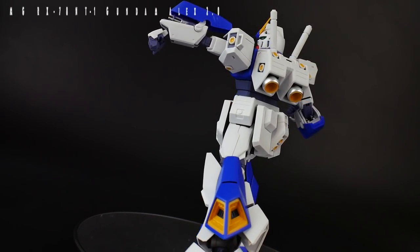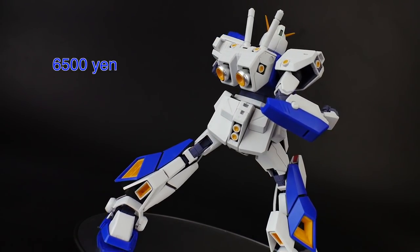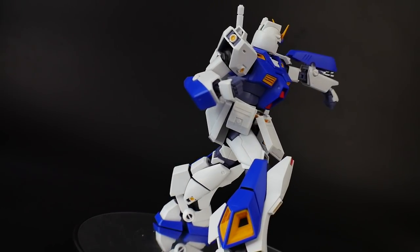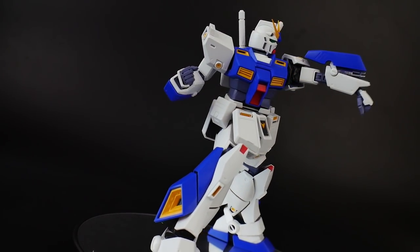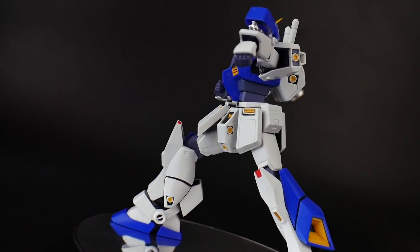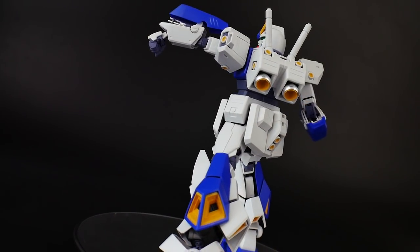Hello YouTube, Krosama here. Today we finally have the fully constructed Master Grade NT1 Alex 2.0. Wow, this has been a fun ride building this kit — so fun in fact that I actually took a little extra time just to enjoy the construction.